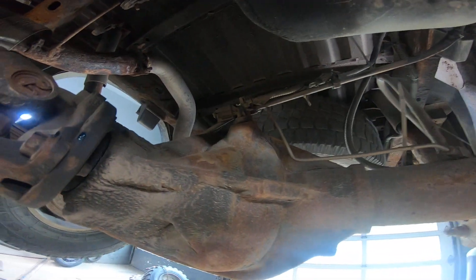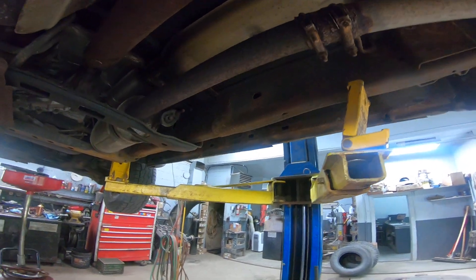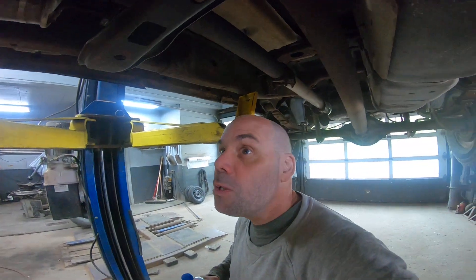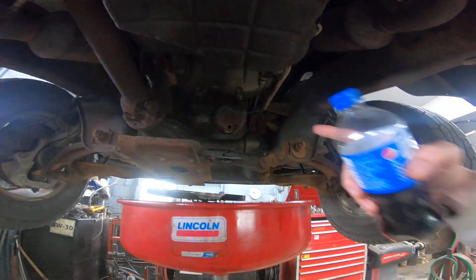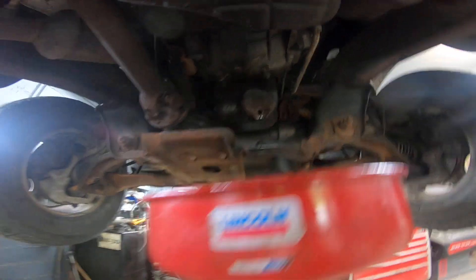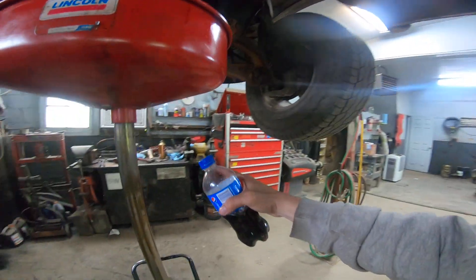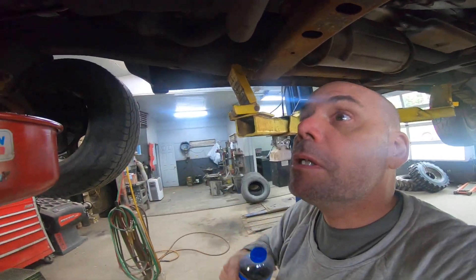This is why I need a garage, guys - so I can get underneath my vehicle like this. If I could spend like a week with this thing up in the air, you know what this would look like underneath? Probably pretty close to the same but a little bit better. That damn drain plug - why did you come off so easy for him? Well, that will save me a bit of money. We took it off with a pair of pliers.